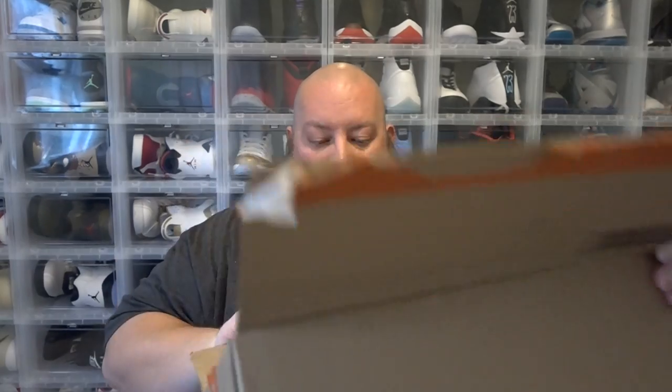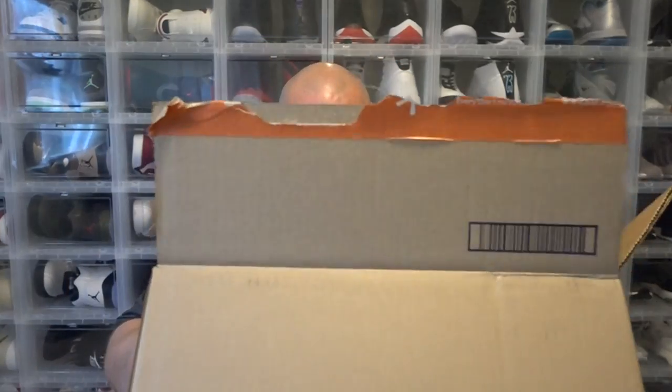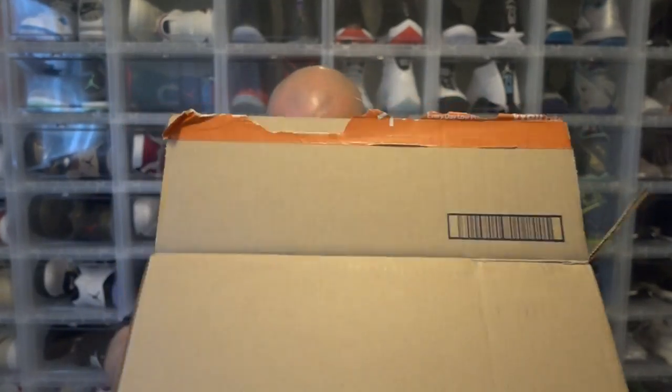Let's do this. So here is the first box — mostly all packing material. And boom, NES Classic Edition. Brand new in the box. There's the first one. No receipt in the box. Walmart usually puts receipts in their boxes, but I guess with the NES's they just wanted to pump them out as fast as they could and get them shipped out.